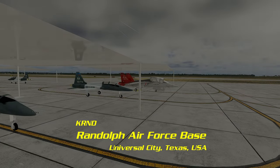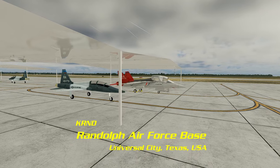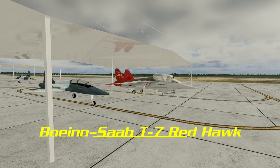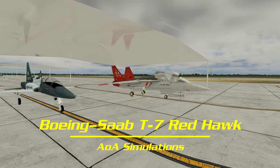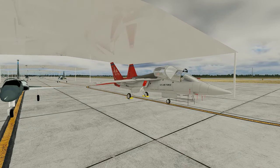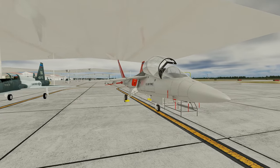Good day, aviators. This is Quentin J. Parker, your pilot, and I'm on the flight line of Randolph Air Force Base, finishing up the pre-flight of the Boeing Saab T-7 Red Hawk by AOA Simulations. And once I finish removing all this ground equipment, I'm going to show you how to start this puppy up.